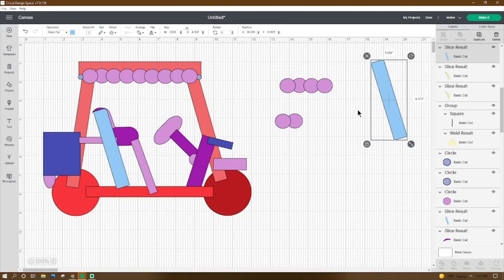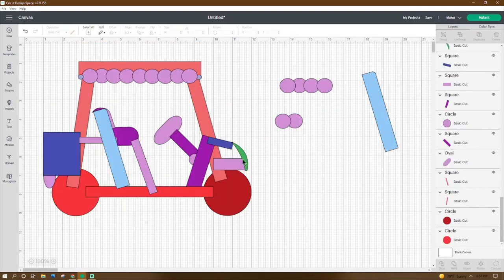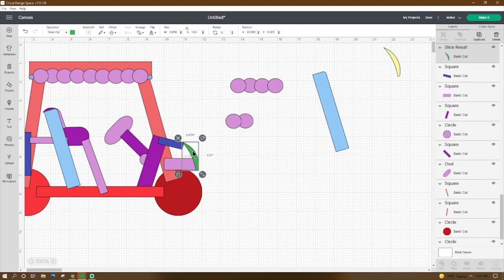Get that piece we made earlier — it should be 1.919 by 4.301 — place the X at 17.859 and the Y at 1.527. Then our last piece, the one we cut and made, should be 0.874 by 1.53 — place the X at 10.952 and the Y at 5.301.